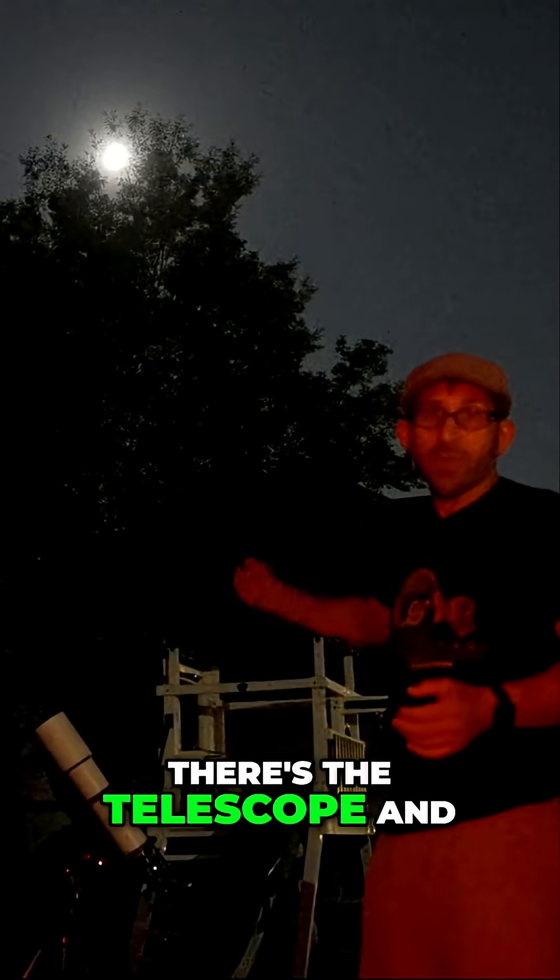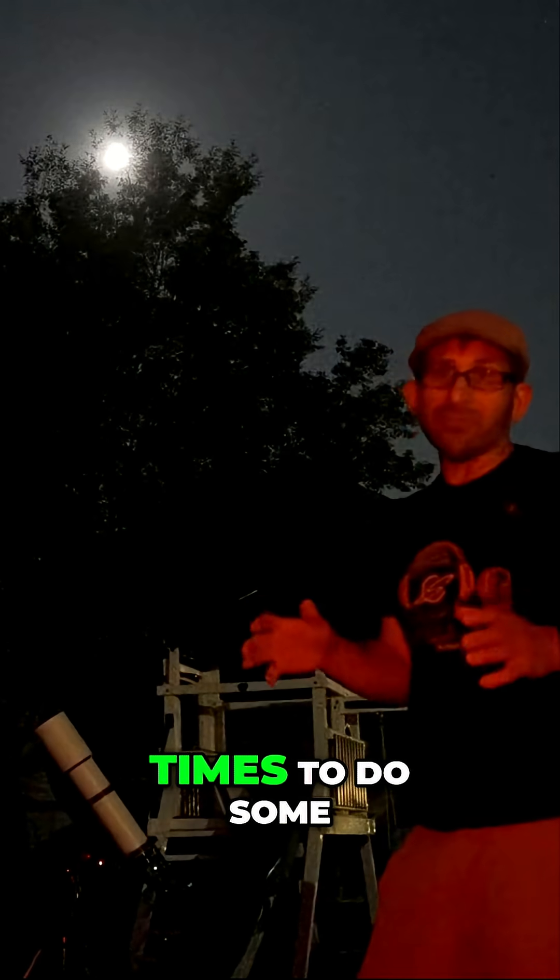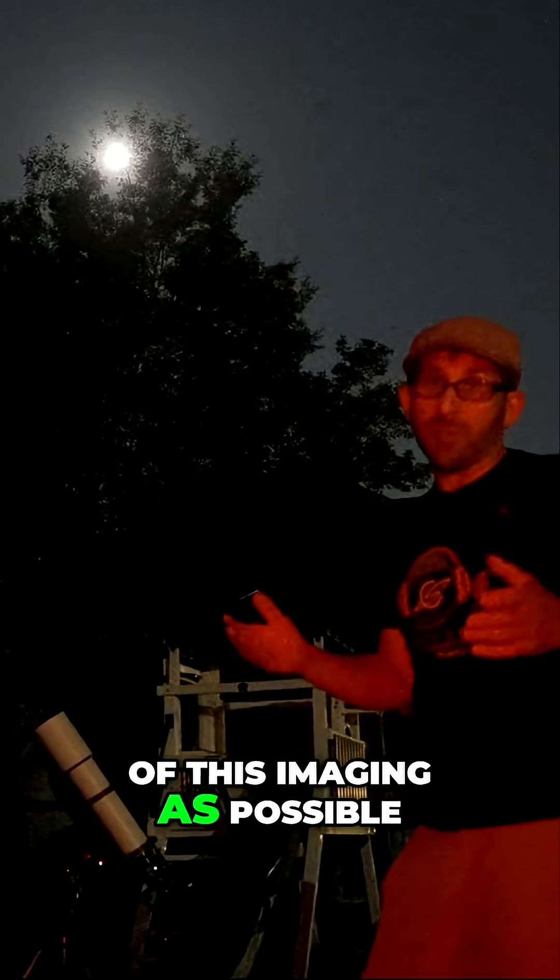I wanted to take a quick shot from the other direction. As you can see behind me, there's the telescope. And above the tree line there is the full moon. So we are at probably one of the worst times to do some of this imaging as possible, and yet these are the results we're getting.